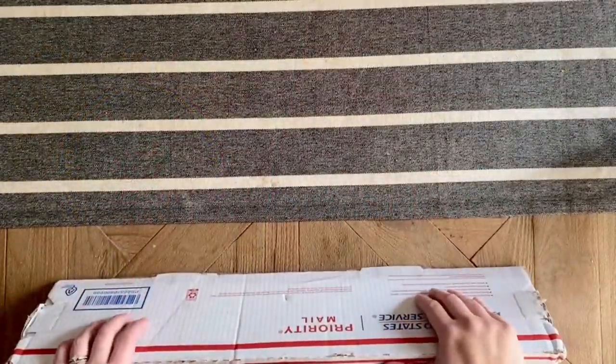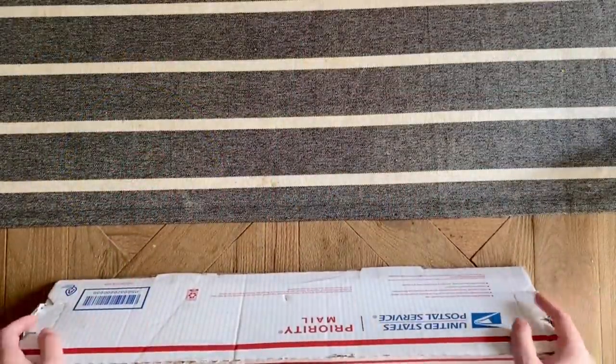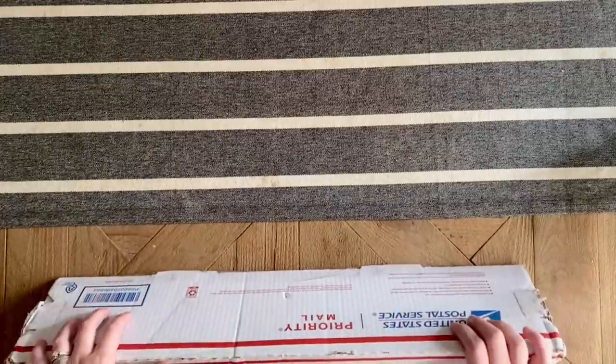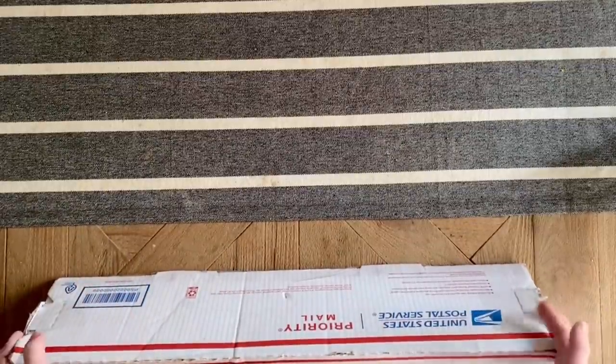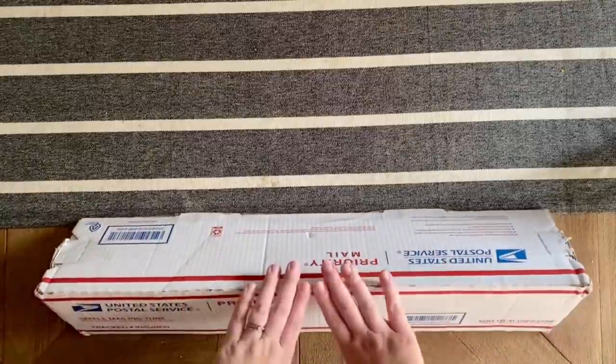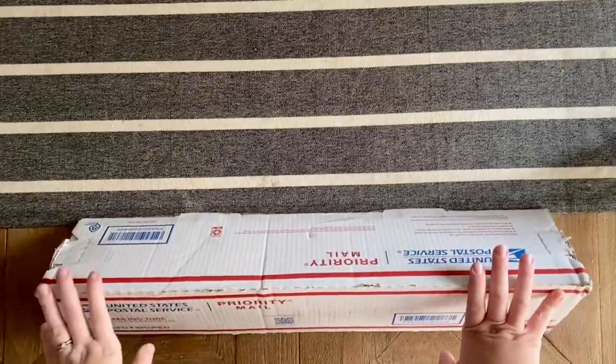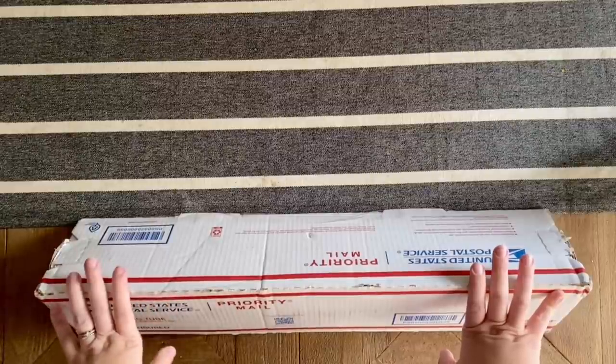Hello, my friends, welcome back to my channel Diamonds and Washi. My name is Katie, and if you're new to my channel, hey, welcome! And if you are back, welcome back.